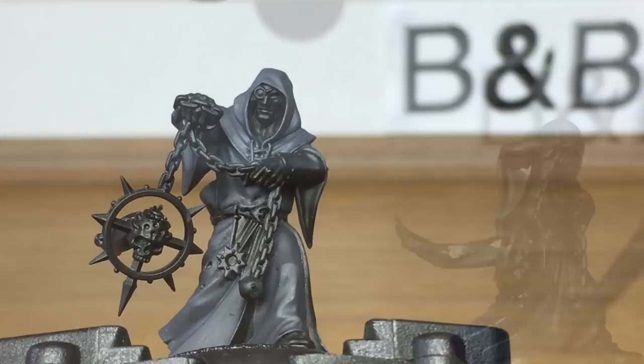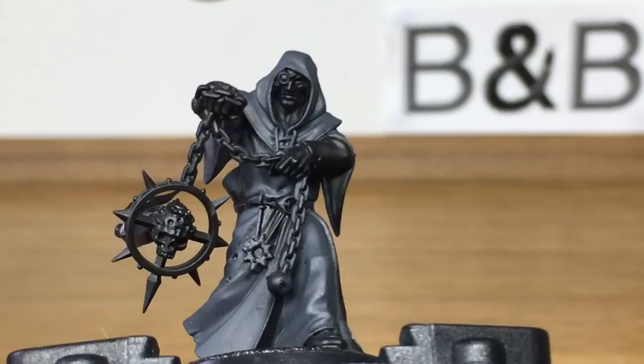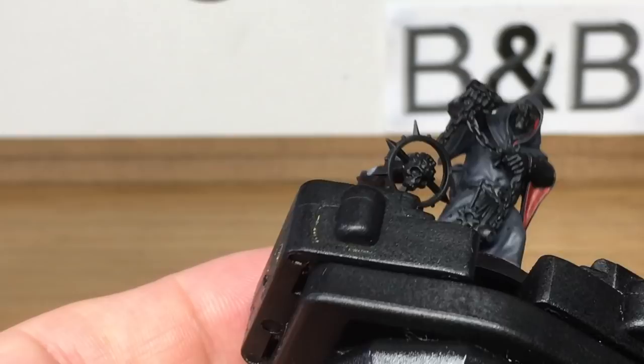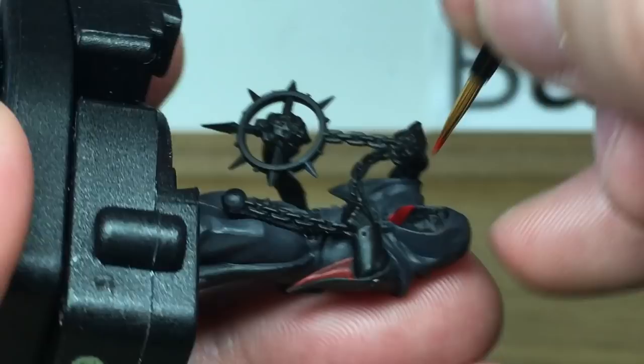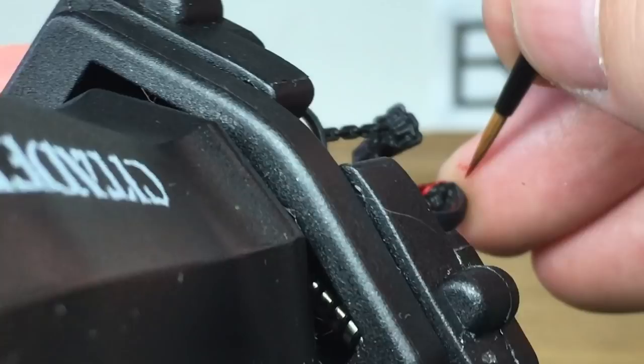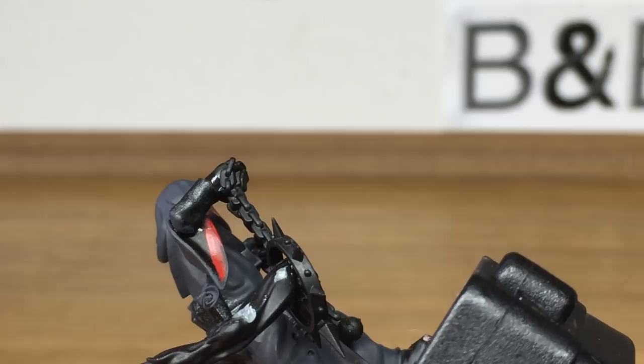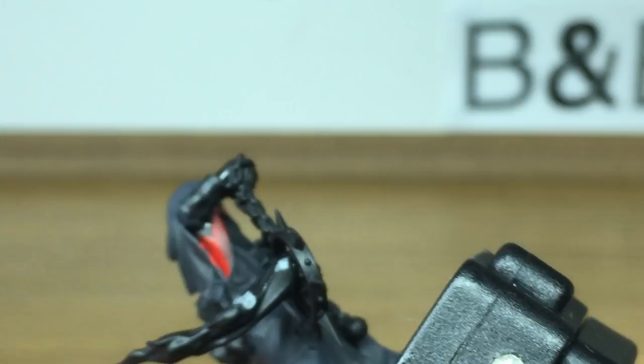With that finished, we're now going to go onto Mephiston Red. We're going to use this to do the interior of the cloak — a little part in his sleeves and where the cloak's sort of folded round by his legs. We'll paint that all with this colour. And that's it for the Mephiston Red.